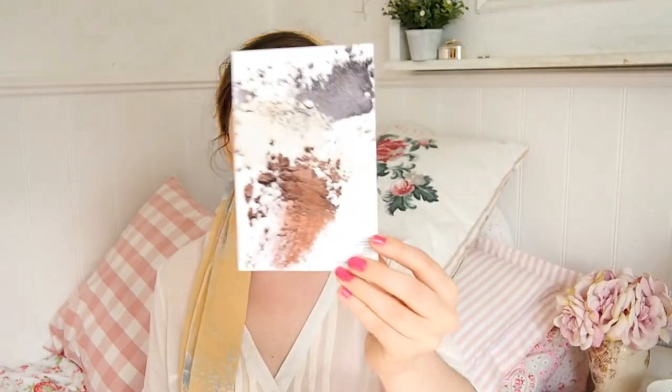Hi guys, welcome back to another Nourish Beauty Box unboxing video. If you haven't seen one of these videos before, this is a subscription service that's cruelty free and vegan. I'll leave the details in the description bar if you're interested, but I'm just going to dive straight into it.